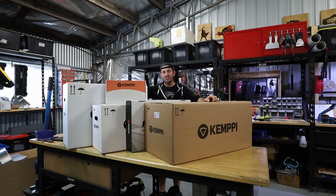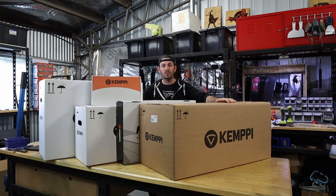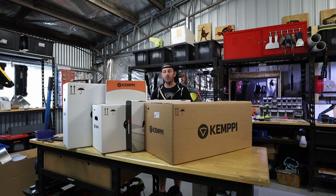Hi guys, welcome to another vlog. Today I received my Kempe 235 ACDC machine with a welding cart to match it and a water cooler. So piece by piece I'm going to unbox it, assemble it and bring you guys along for the ride.